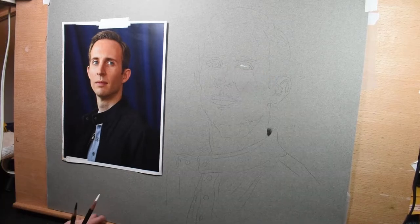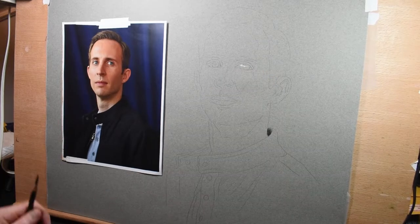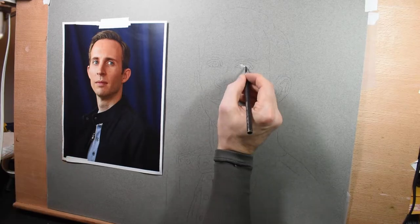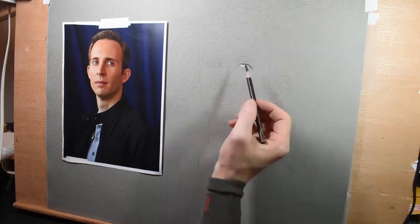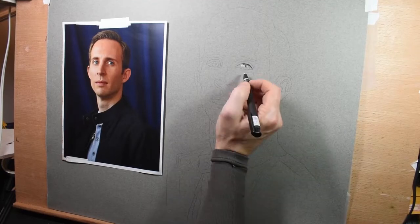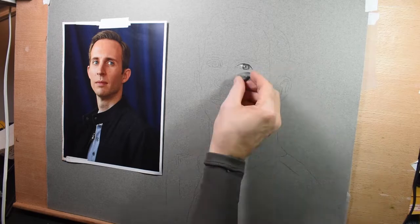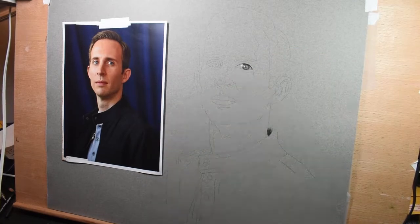In the beginning of the drawing I like to start by establishing my lightest value, which is that highlight in the eye, and my darkest value, which is that shadow by the neck. That way those values help me compare and judge what every other value should be in the drawing.